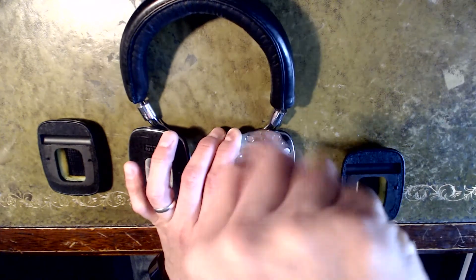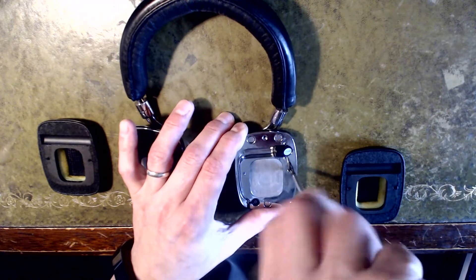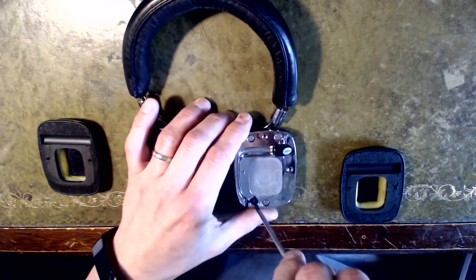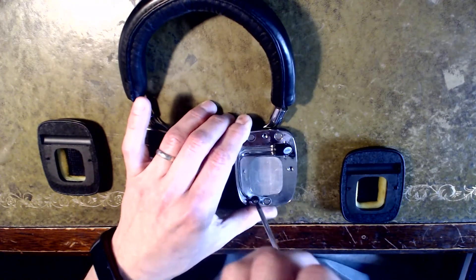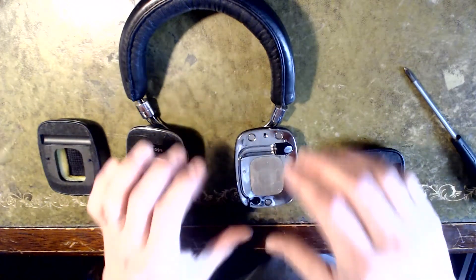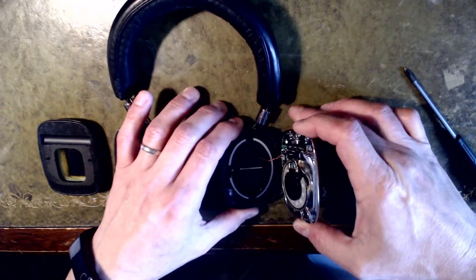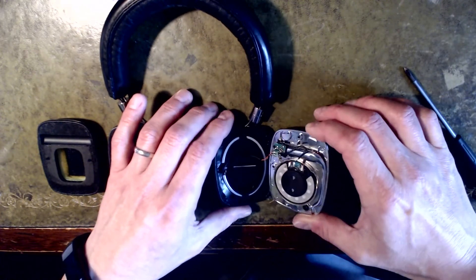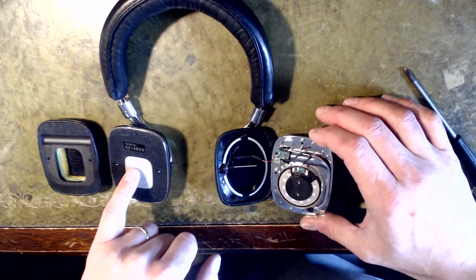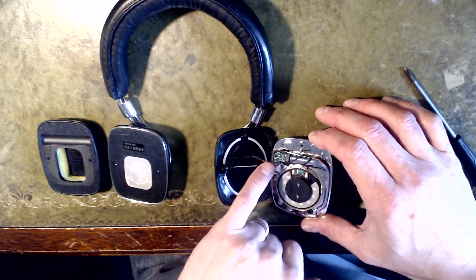There didn't seem to be any teardown for the P5s at all, so for the home repairer this will hopefully be quite useful. There are three screws — undo those and out they come. Be careful on this side: you've got the connector that goes out and up and over to supply the right hand side, and the little circuit board here is where the two and a half mil is connected.